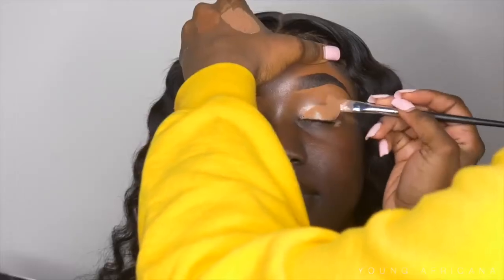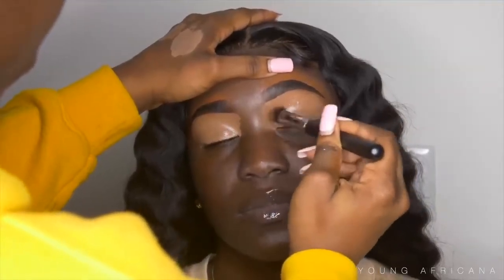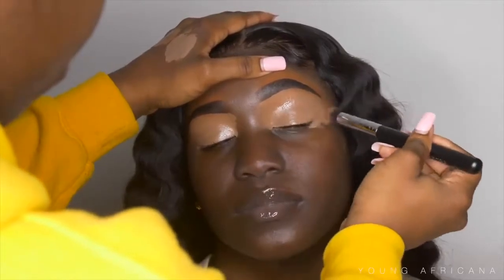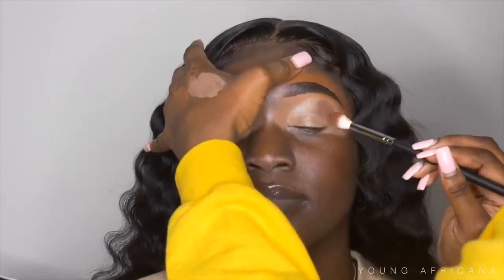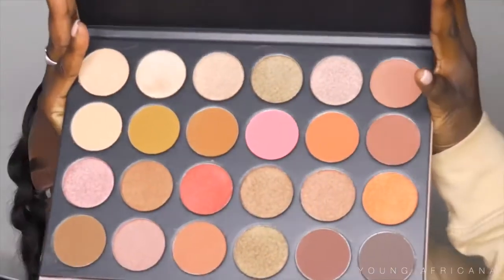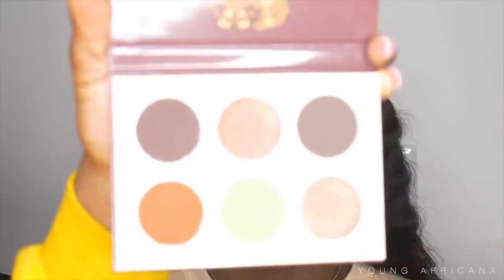Now onto the makeup — I already did her eyebrows off camera. Right now I'm creating an eyebrow base: I mixed P Louise Base with Romero 0.5 and Juvia's Place concealer in color J6, and I'm pressing that on her eyelids for a nice base. Now I'm going into the Chocolates Mini Palette from Juvia's Place, using a brown color as her transition color starting in the crease and going outwards.